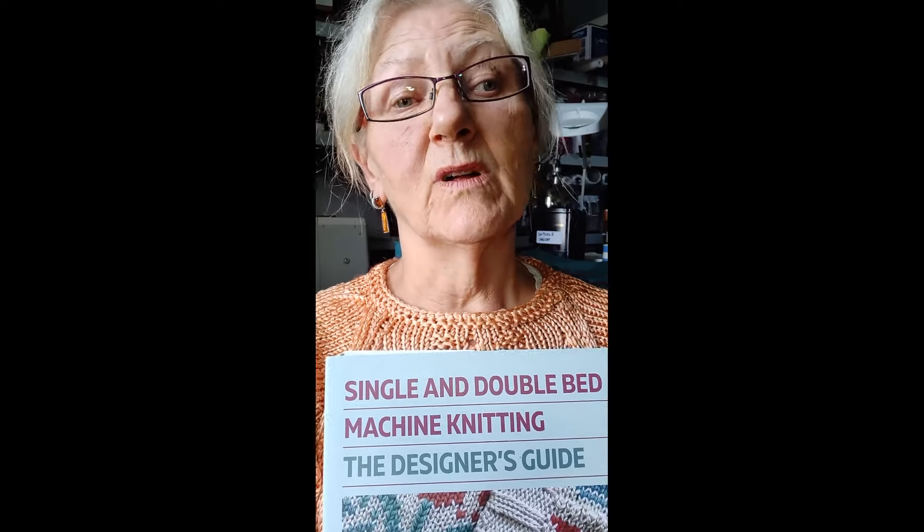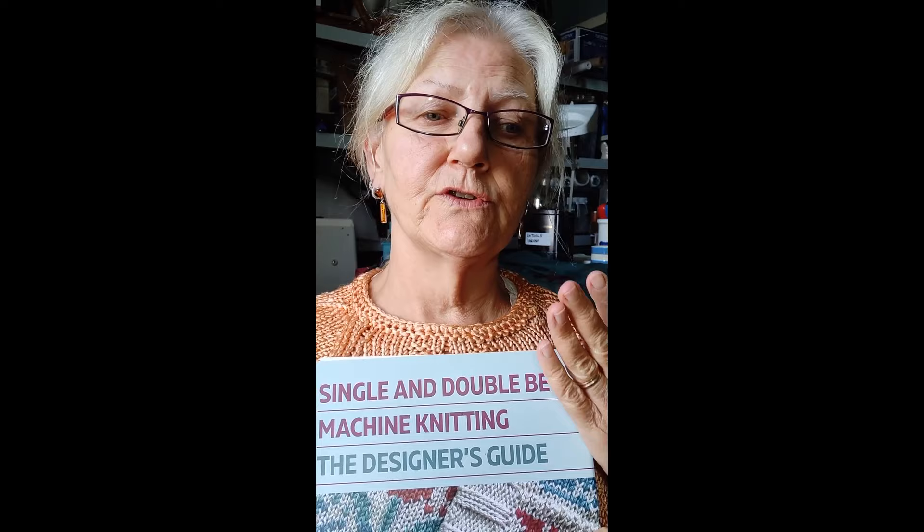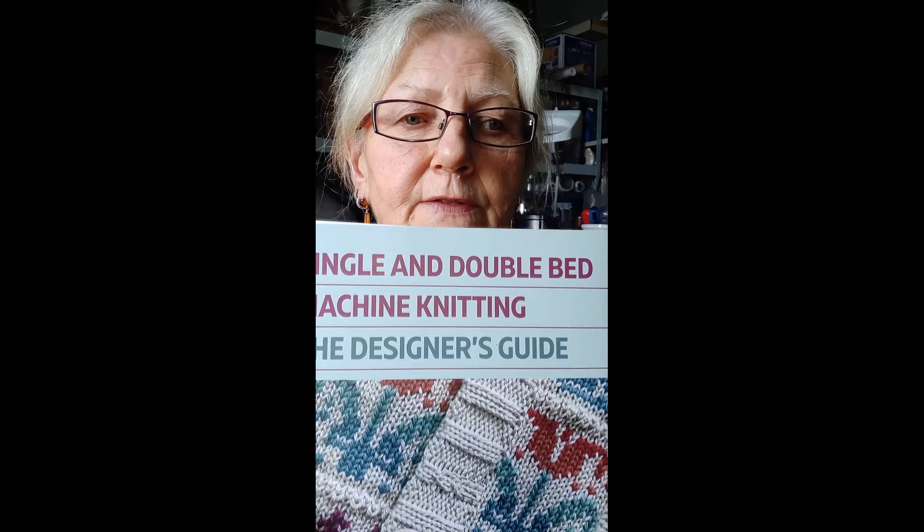Good afternoon — or good morning wherever you are, whenever you're watching this video. I'm sitting here in my studio and thought it would be nice to talk to you about my latest book. My name is Vicky Haffenden. I'm an English knitwear designer and educator, and I'm also the author of Translating Between Hand and Machine Knitting, which was published about five years ago. This is my latest book: Single and Double Bed Machine Knitting — The Designer's Guide.